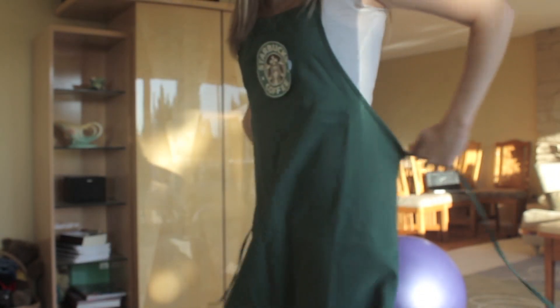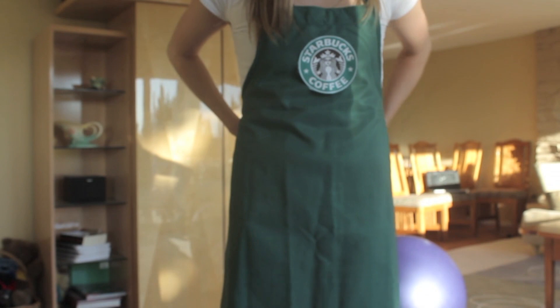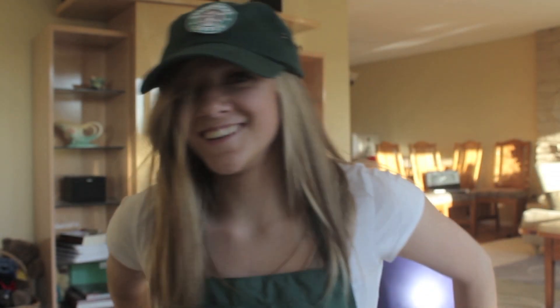The employees wear black pants and then a white or black collared shirt. I'm just wearing a v-neck because I didn't want to wear a collared shirt. Then I just have my apron, my hat, and lastly you can go to Starbucks and get some coffee so that you have the little coffee cup.